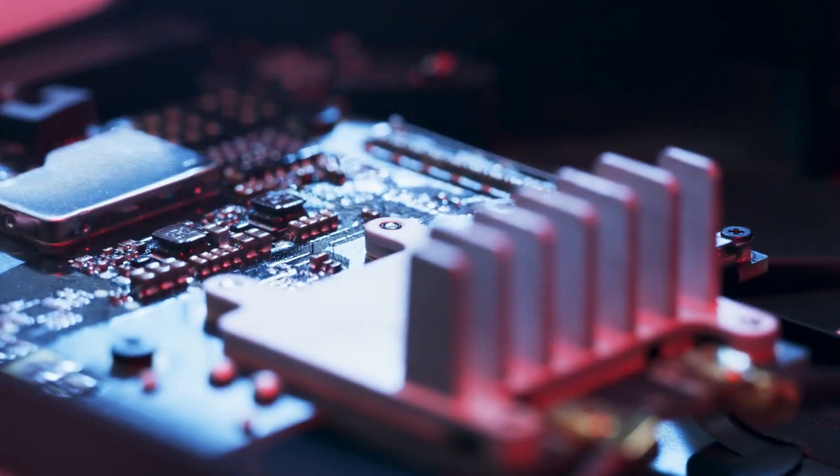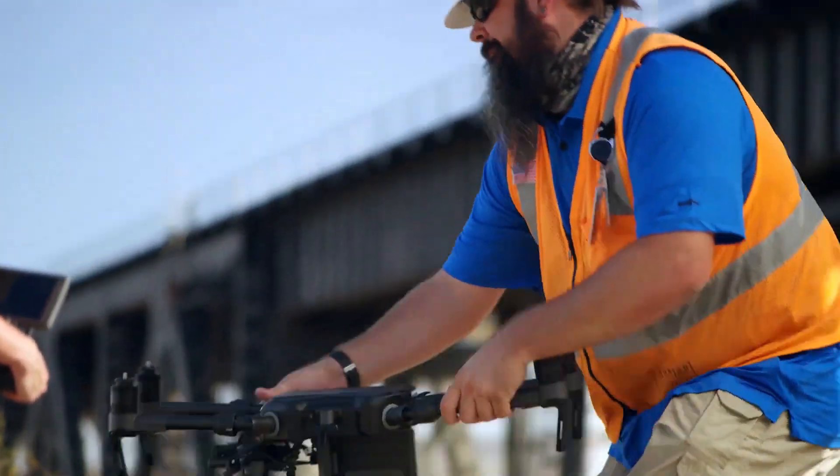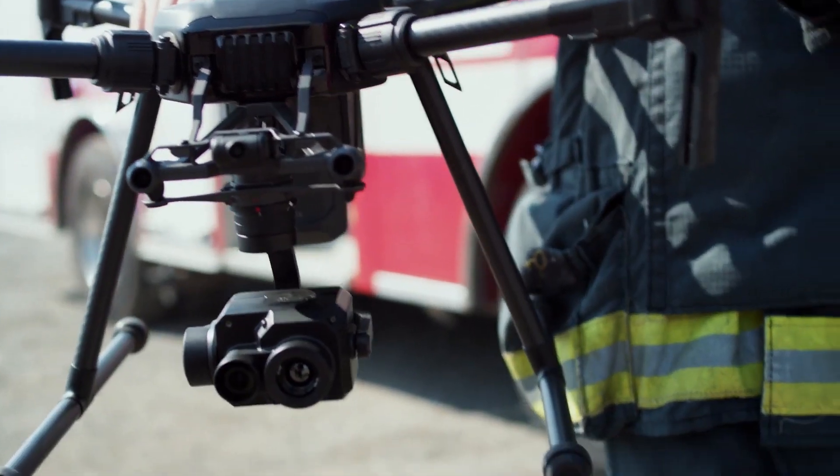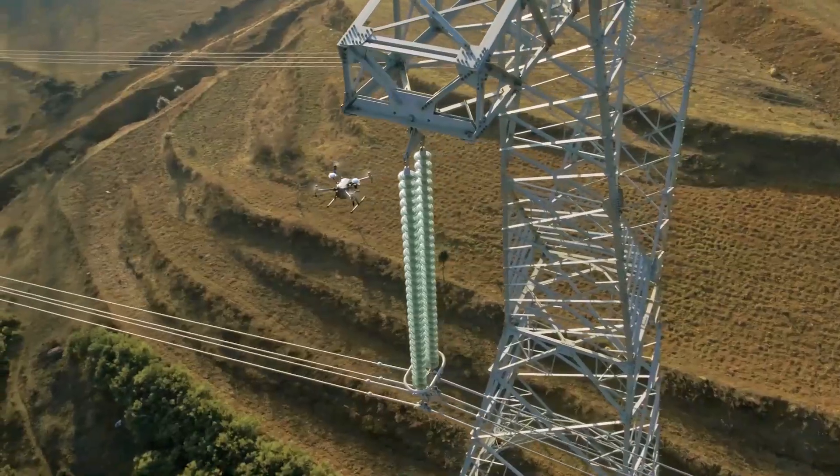You can find out more at HeliGuy.com by going to the M200 series page, or you can get in touch with us at info@HeliGuy.com. With all these features and more, the new DJI M200 series V2 is a great option for public safety, inspection, surveying and a lot more applications. Thanks for watching and we'll see you again soon.